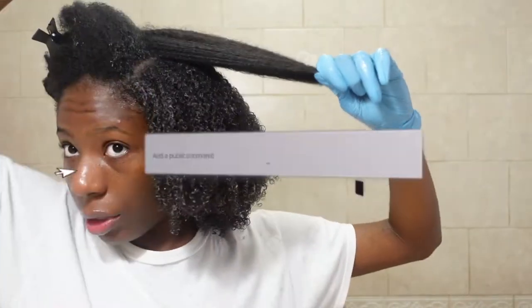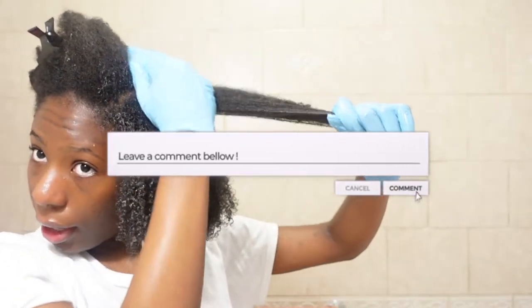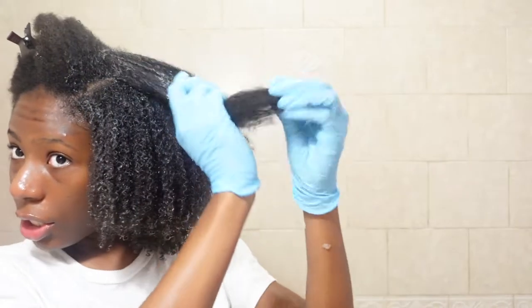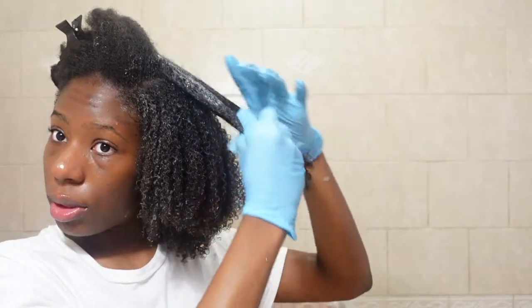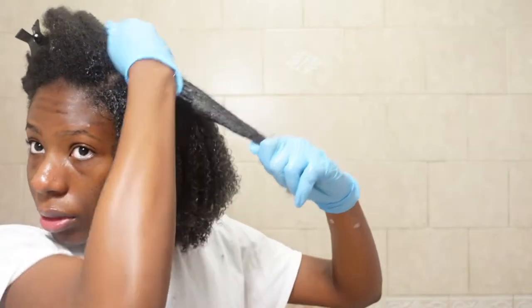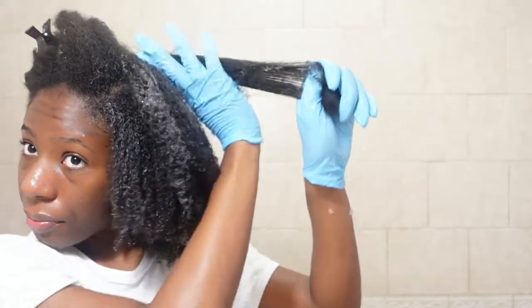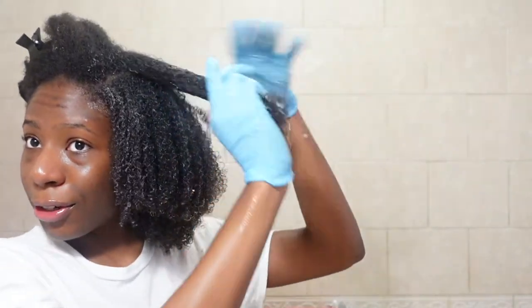Comment down below what's your favorite pre-poo routine or what do you do to keep your hair moisturized and detangled before you shampoo. Shampoo can be very stripping — that's why it's important to use some sort of pre-poo in your routine, because it just makes wash day easier and better.